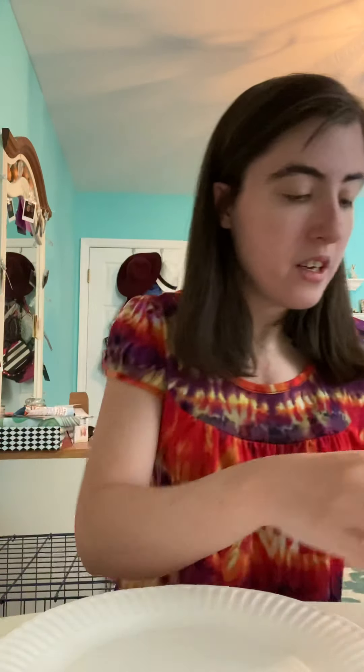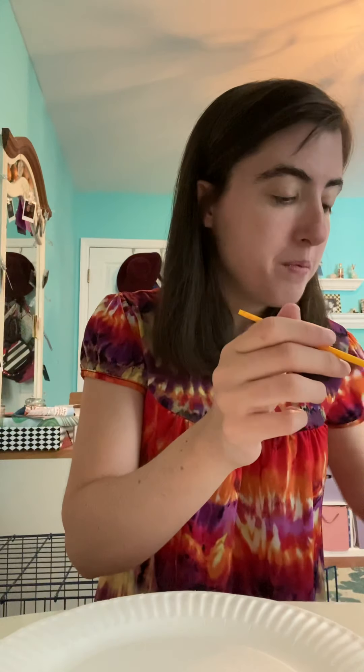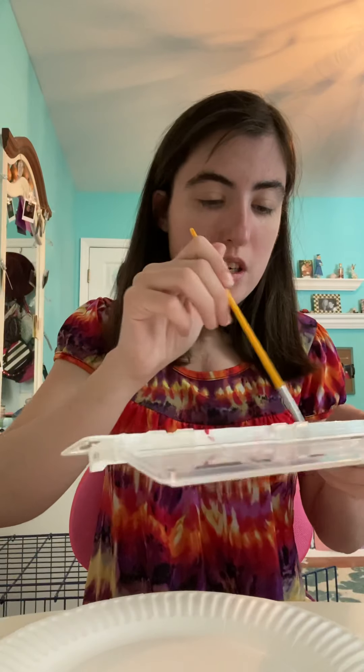The first step is I'm going to take this plate, place it in front of me, and get my paint ready. Now I'm going to paint the whole plate blue just like the ocean, because the ocean is blue. So I'm going to dip my paintbrush in the water and wet it a little bit, and then I'm going to pick the blue paint and start painting my plate.